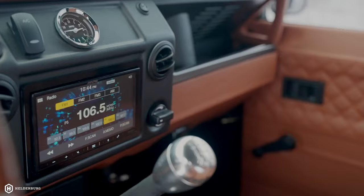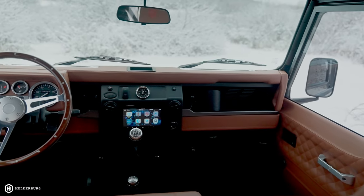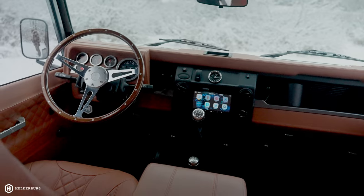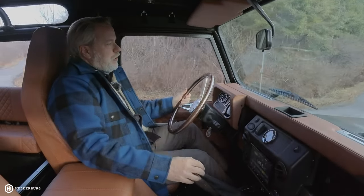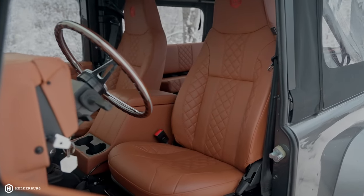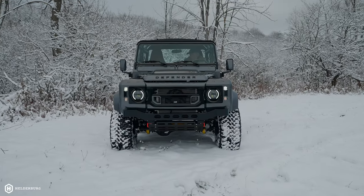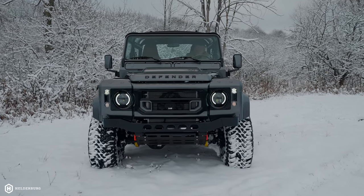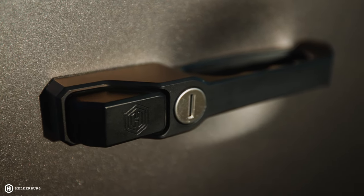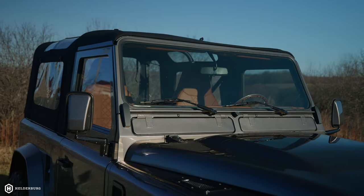Inside the cabin you will see Apple CarPlay, LED gauges, LED lighting inside, and of course the Smiths clock. It has air conditioning and heating — the Helderberg exclusive high-efficiency system. It has heated seats. On the outside it has LED lighting: LED headlights, LED turn signals, and taillights. It also has the Helderberg billet aluminum door handles and billet aluminum hinges on the doors, brackets on the windscreen, and brackets on the bonnet.